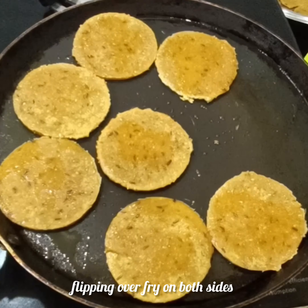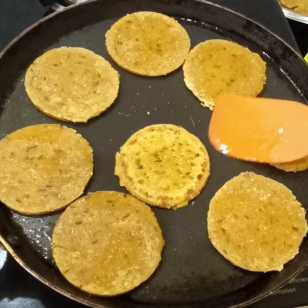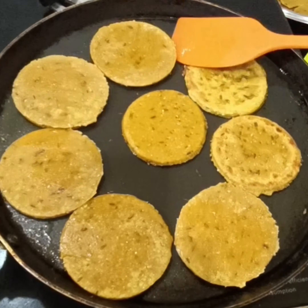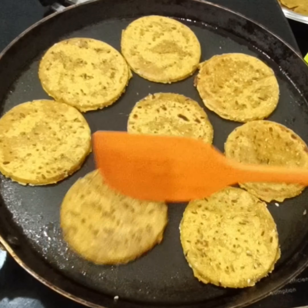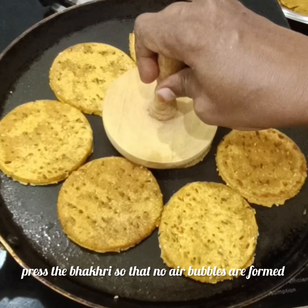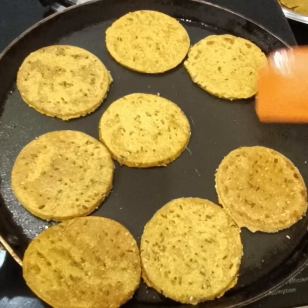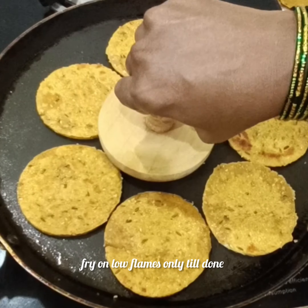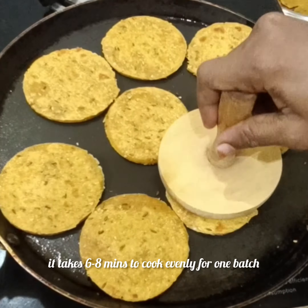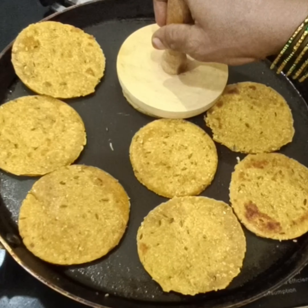We will do this shallow fry. We will put it on low flame and cook on both sides. We will watch for the air bubbles on top. I am using cold-pressed sesame oil. You can also use butter or ghee.